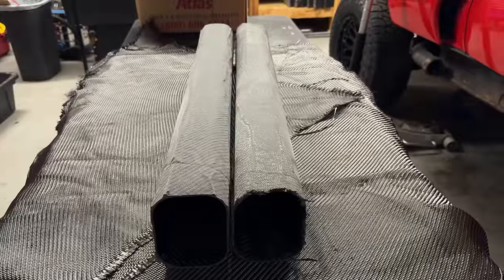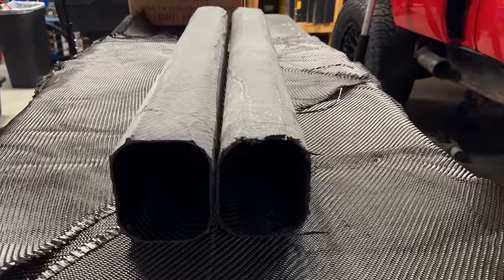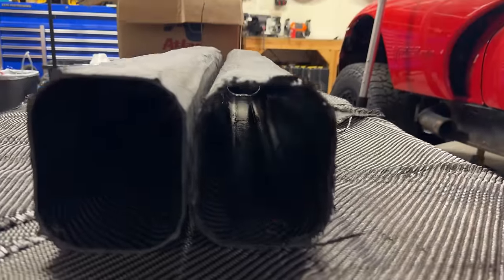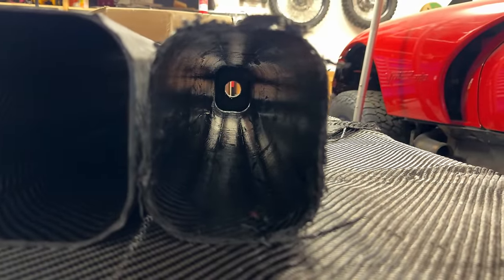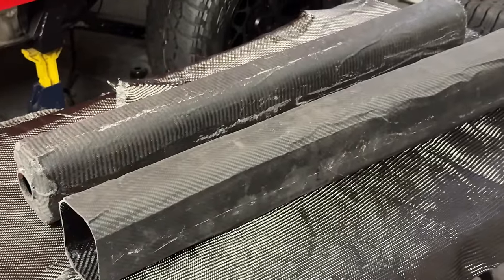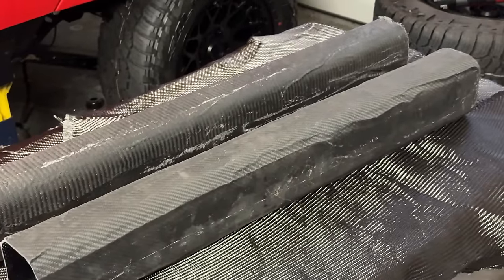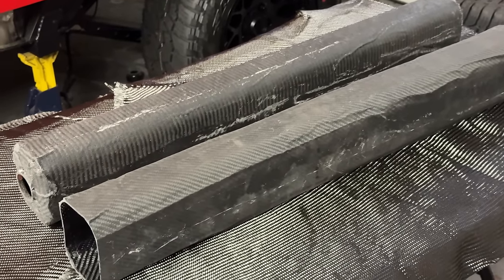They're not perfect — they're wrinkly, the carbon pulled away from the mold — but it doesn't matter. We'll have to be a little more careful on the race car body, but I do feel a lot better about making the body now. I'll be using fiberglass, but the method won't be too dissimilar from the first tube, and I think we're going to be able to make it without getting frustrated and setting the car on fire. Because I hate composites a little bit less after these two tubes. I still hate composites — just a little bit less.